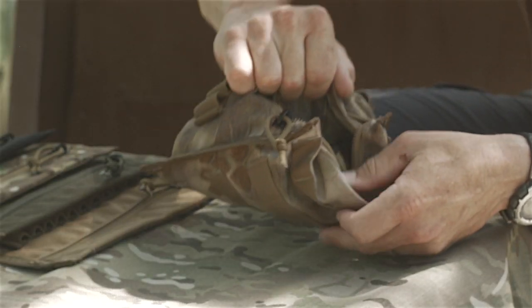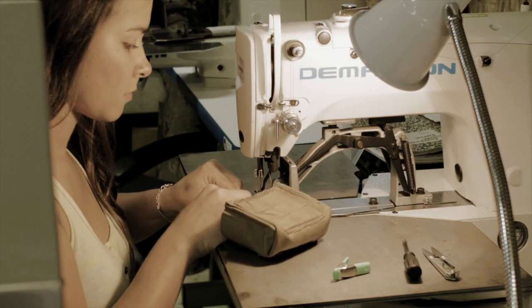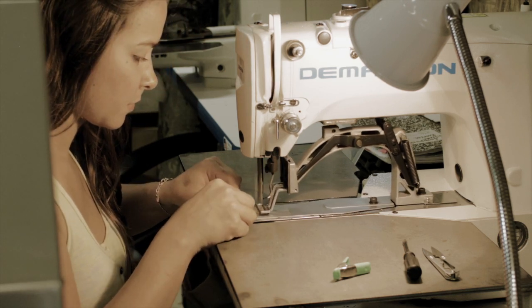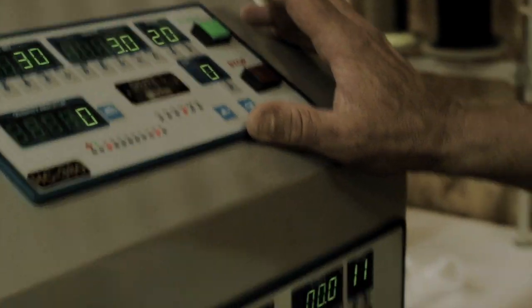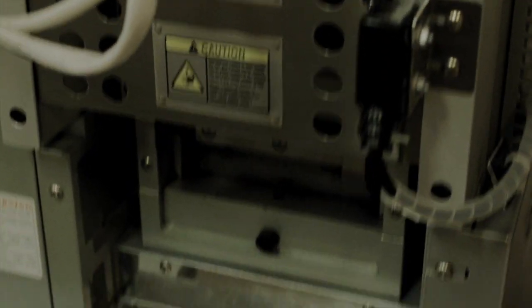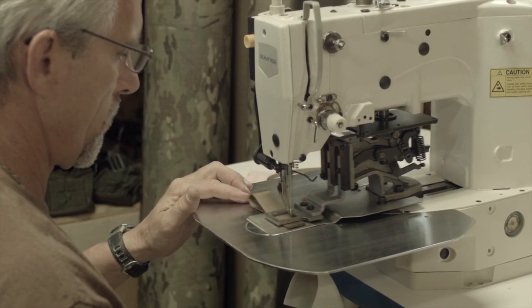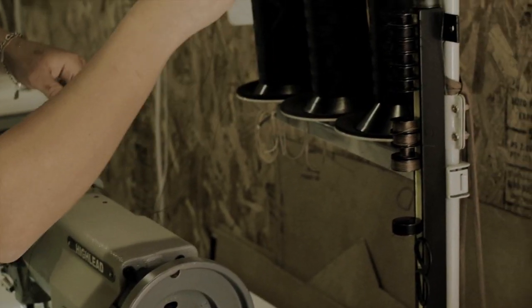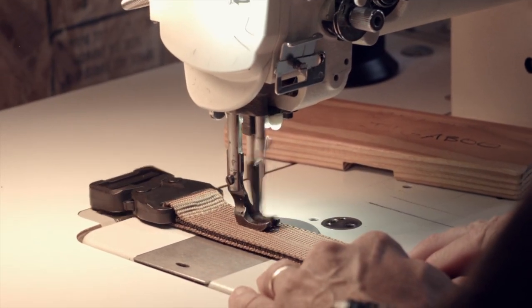We try to use nothing but U.S.-made materials when we can find them. Velcro, everything that we use, we try to find a U.S. manufacturer. Down to the thread — all of our Cordura is made in the U.S., our thread is made in the U.S., our plastic buckles, our ITW Nexus is made in the U.S.